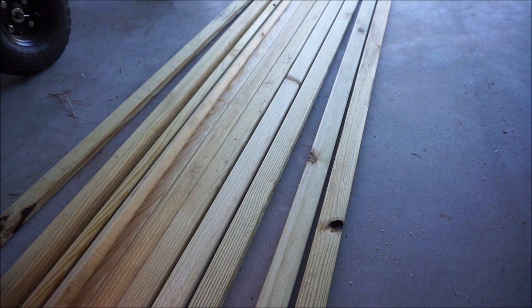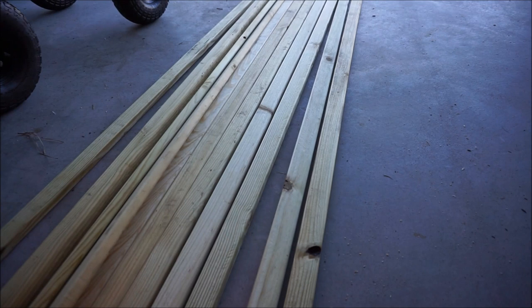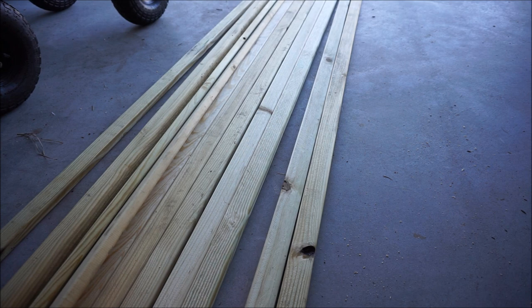I went with the pressure-treated wood because I originally thought it would last more seasons. But what I found is that the pressure-treated wood is not quite as firm as the standard wood, and it's more difficult to cut. If I could do it all over again, I'd probably save the money and get the non-pressure-treated. But it's already done.